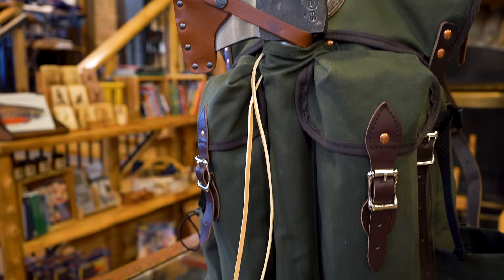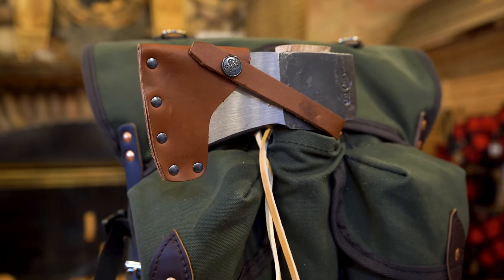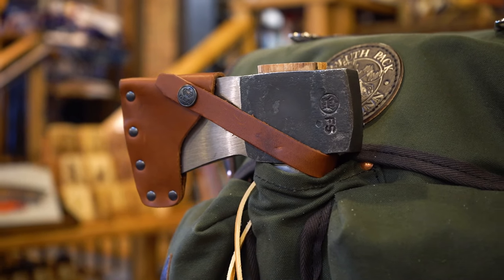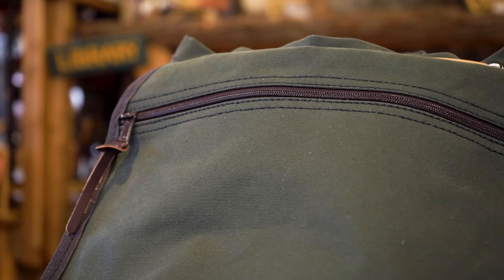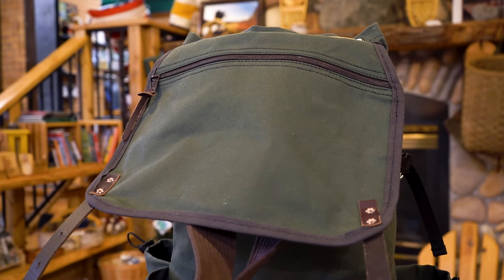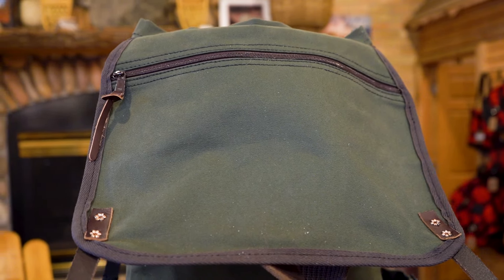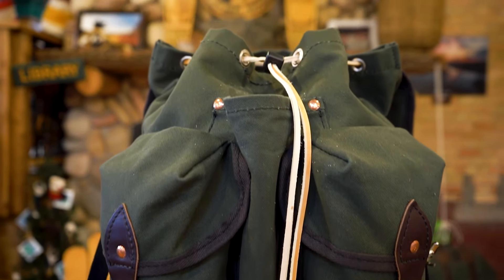There's a 13-inch open-ended axe and hatchet sleeve to fit any length of axe handle. There's a leather cinch cord to keep items secure and tightly packed under the flap.